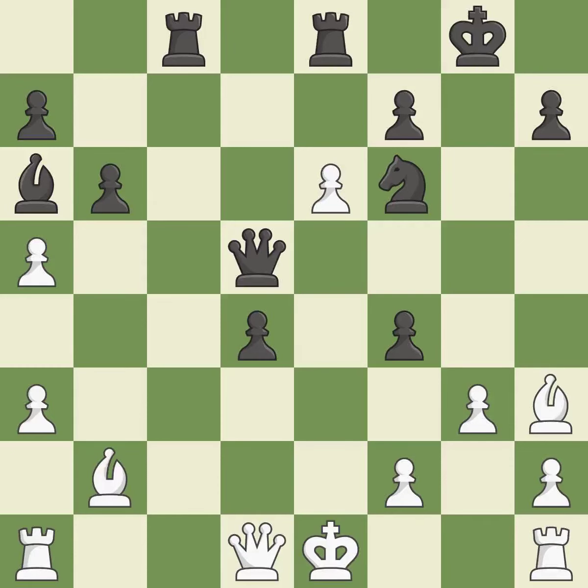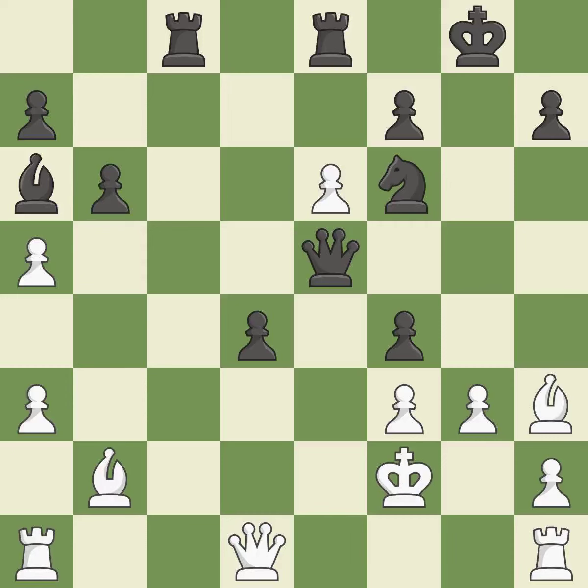This develops a piece while also winning a tempo on a rook. This threatens to force eventual checkmate — it is best. This prevents an assault on a rook that might have been taken — it is ideal. This is how you win a bishop's favor. This defends a piece that is being attacked but is not well defended — it is ideal.